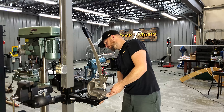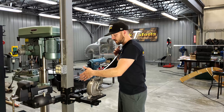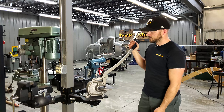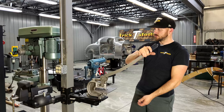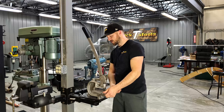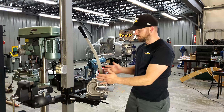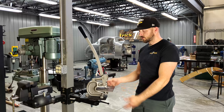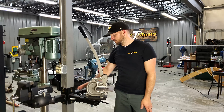Part of how it works is our pivoting head. If you've got material that needs to clear one way or the other, you can swivel it around — it goes a full 360 degrees — and you can tighten this handle in whatever orientation you need and go to work using your tool.